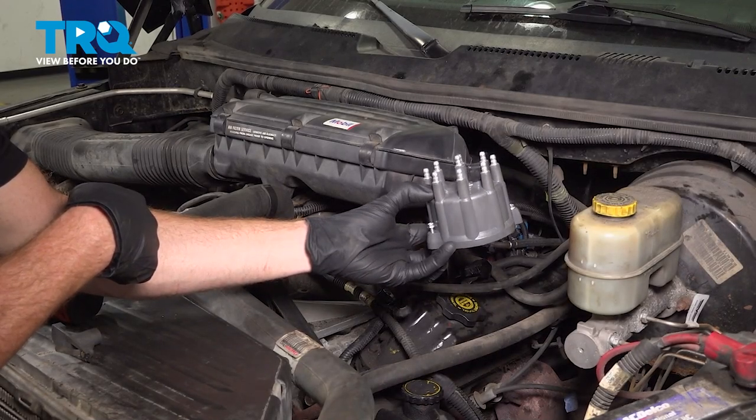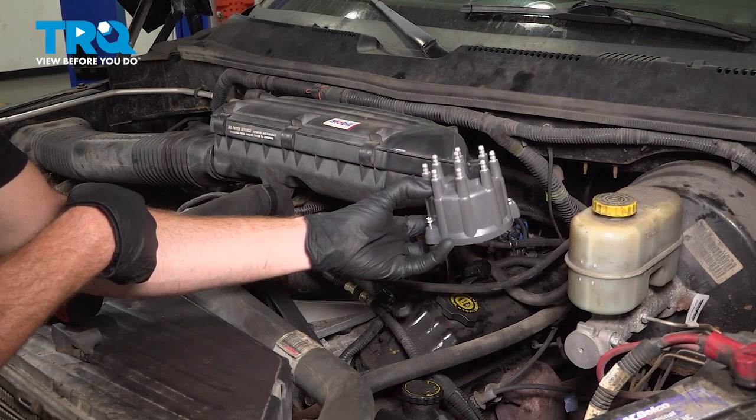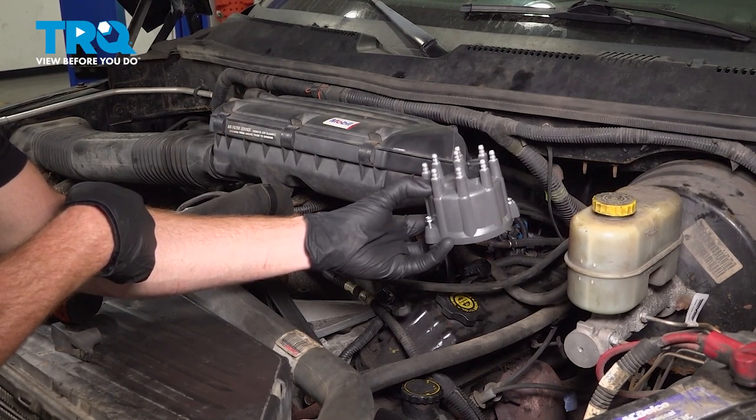In this video, we will show you how to replace your distributor cap on this Dodge Ram. This will be mounted directly along the backside of your engine. Let's get into it.